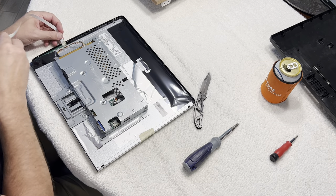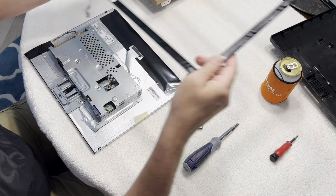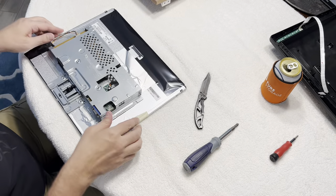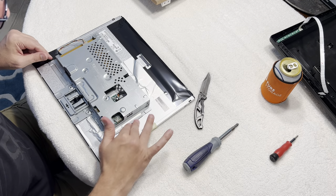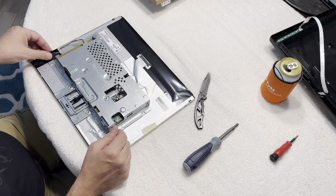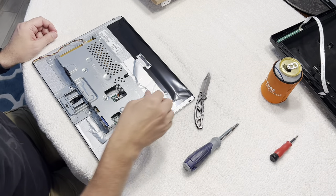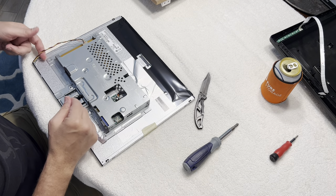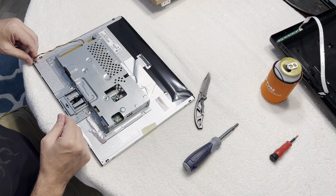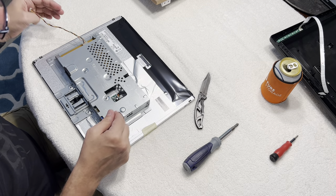Most of the stuff inside this monitor is just kind of taped in place. There are no real screws inside here. This whole board just has some tape around it. Just be careful when you're taking the tape off, especially on this cable right here. Other than that you're fine. And then you've got this little cable here that's for the backlight — so take that off.